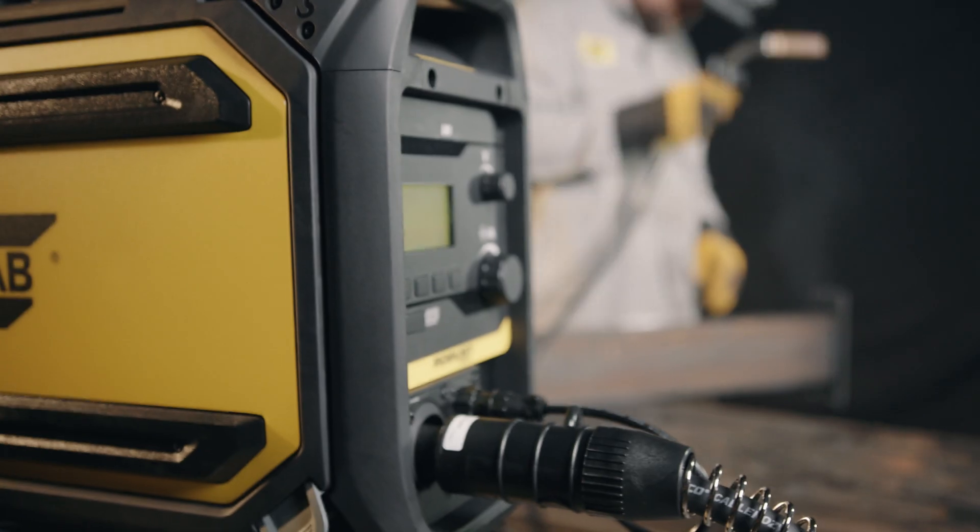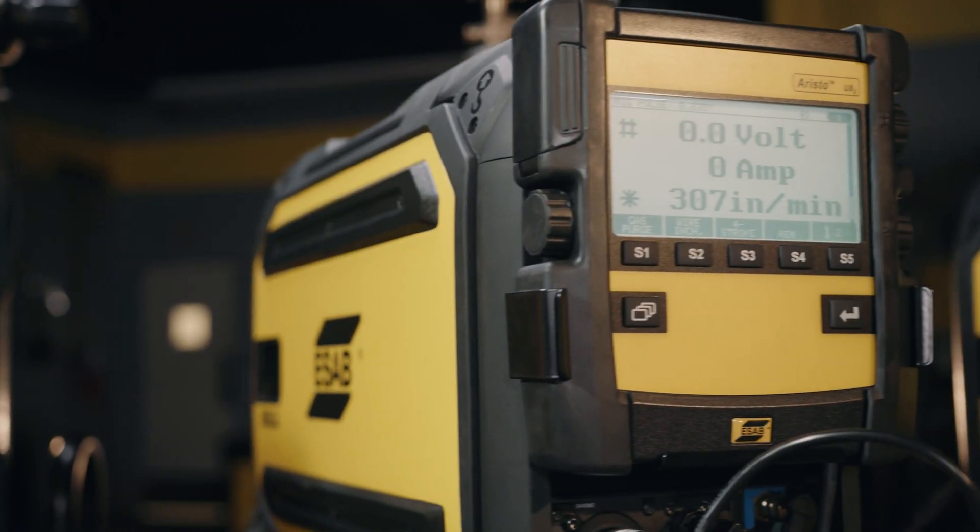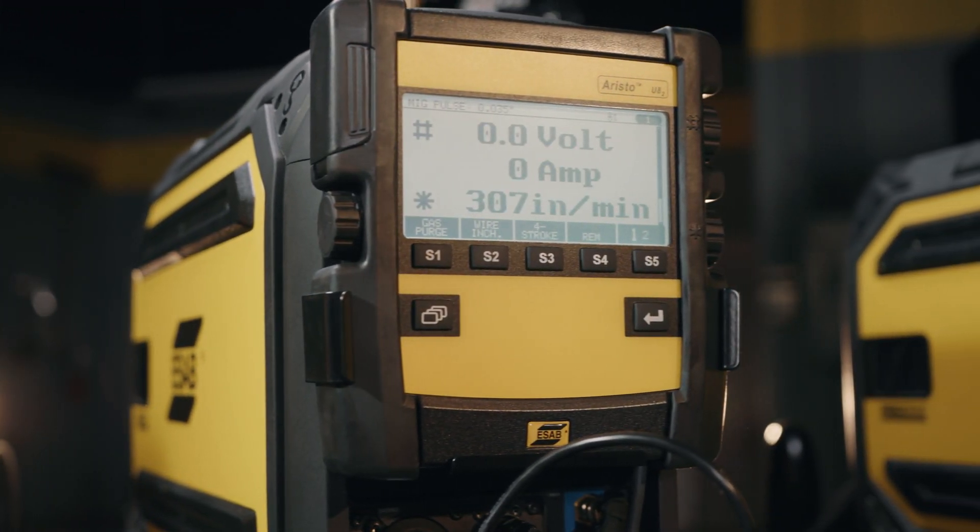Also, limits and locks start to come into play with these style power supplies. The two main feeders that we offer with this family are the U6 and the U82, and it still does an excellent job just like the Warrior family with gouging performance. To demonstrate the capabilities of this equipment, we're going to do live demos of pulse MIG welding and gouging.